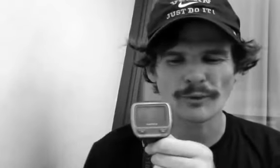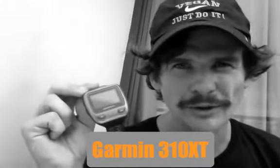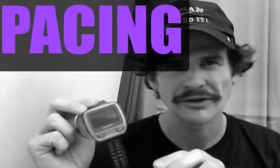Now, this is my little secret — running 16:55 for 5K last month on an average of 10 miles a week for the last three years. The Garmin 310 XT is my secret weapon. It lets me pace myself in races — I write down my target time, divide it by the kilometers, and that gives me my average pace to sit on.